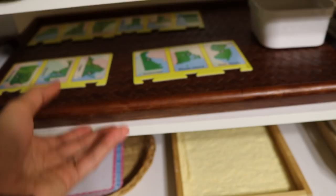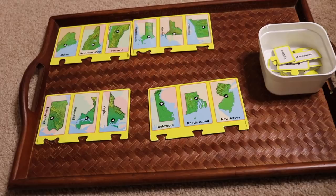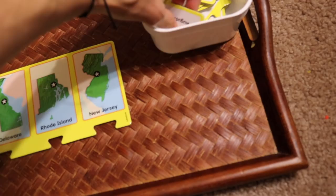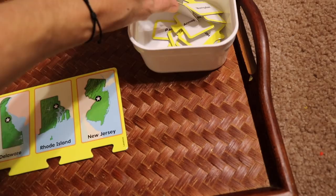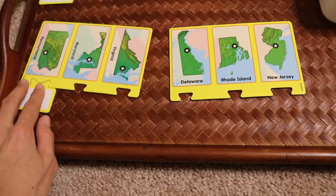This is a geography activity to learn US state capitals. I got this from Lakeshore Learning — these are puzzles divided into different regions of the United States. This one is the northern region, and they are self-correcting puzzles. The child finds the capital for each state — for example, Augusta for Maine, Harrisburg for Pennsylvania — and if the piece doesn't fit, it's not the right one. The child goes on completing the puzzle.